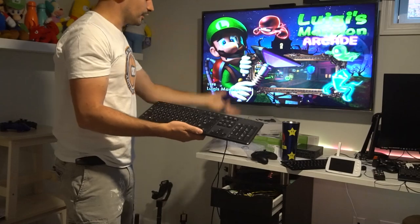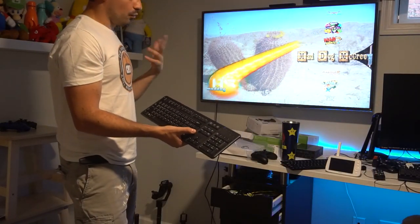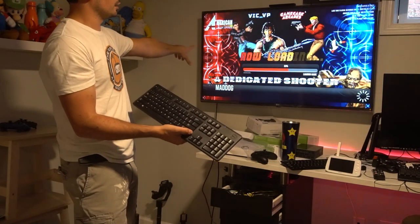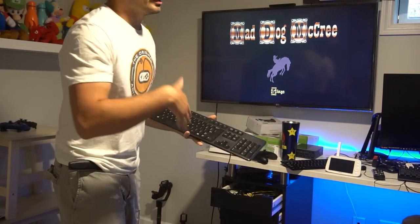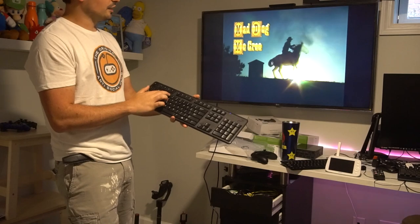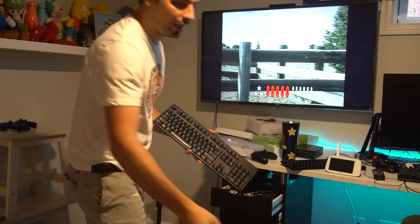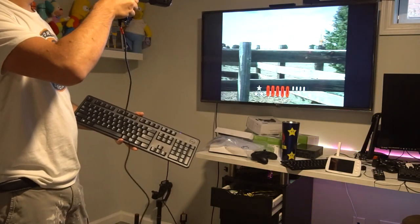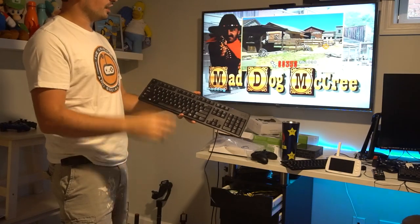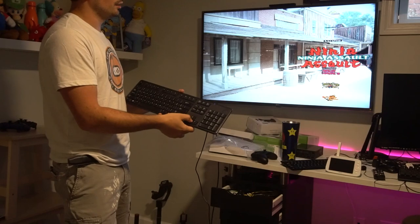He doesn't have an Xbox controller so he'll be using keyboard and mouse. Some games require inserting coins and pressing start — it's either pressing four or five for coins and one or two for player start. I launched Mad Dog McCree on the American Laser system to demonstrate. For the aim tracks, I have two black ones with a red sticker and 'QQQ' on them. Most games you just hit Escape to exit and return to Hyperspin.